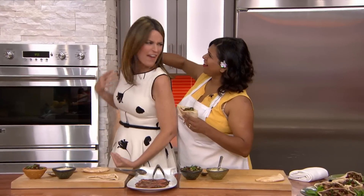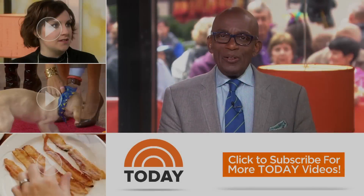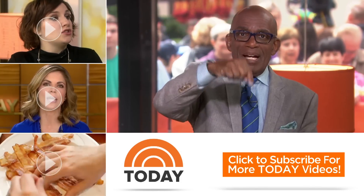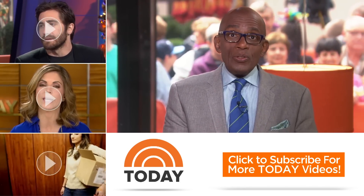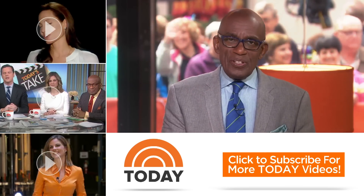We'll be right back after Arti gives me that massage she promised me! I'm very tense — the cooking segment stresses me out. Thank you! I can't wait to taste it. Thanks for checking out our YouTube channel. Subscribe by clicking that button down there and click on any of the videos over here to watch the latest interviews, show highlights, and digital exclusives.